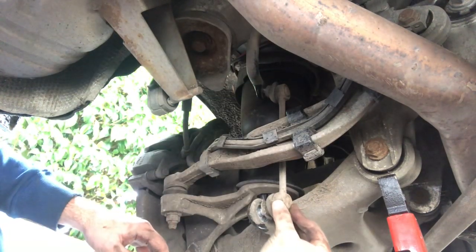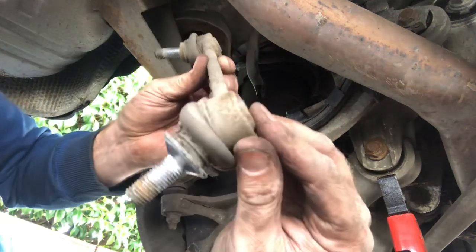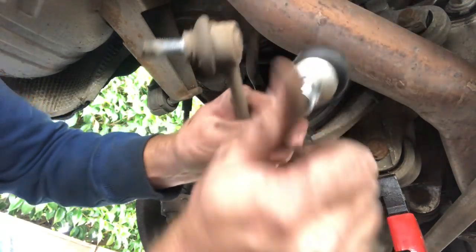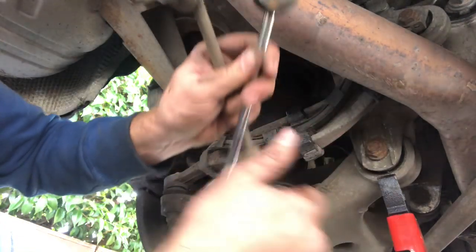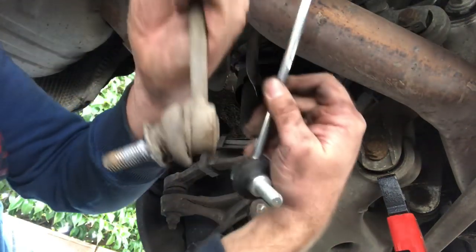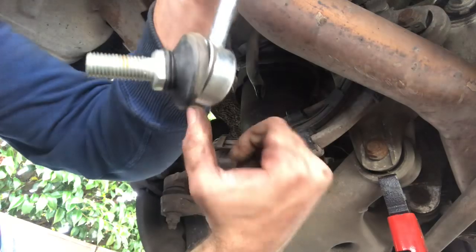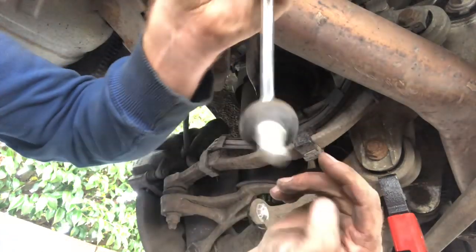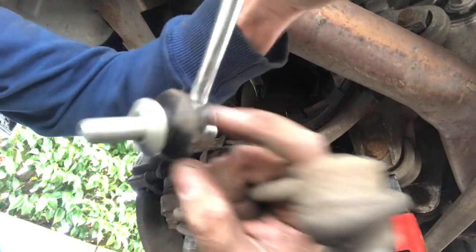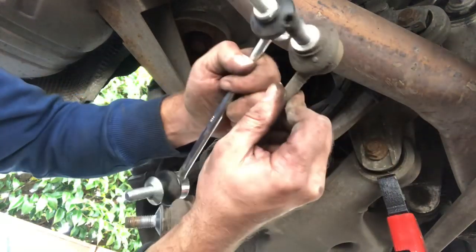This is now completely loose, just sat in here — we're going to pull them out. There is our old anti-roll drop link and there is our new one. All I'm going to do is take the new nuts off the end. I'm going to replicate the angle that these are sat at because these here are little ball joints — they move around to adapt to the angle that it's sat at.